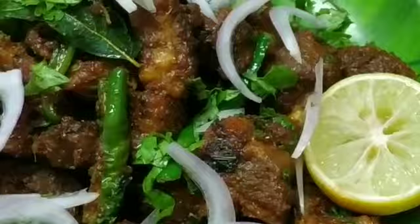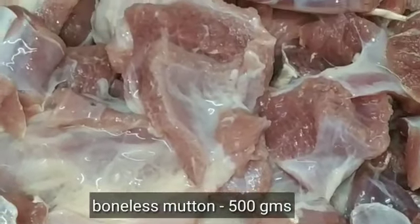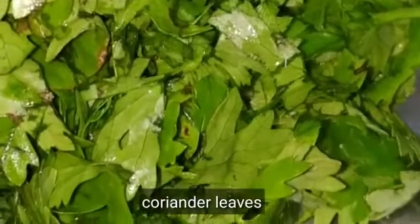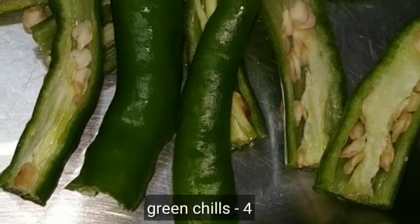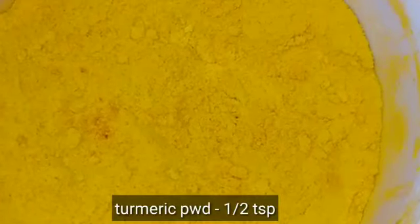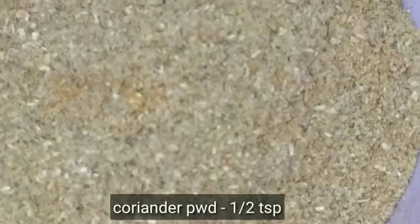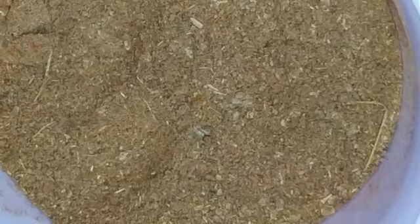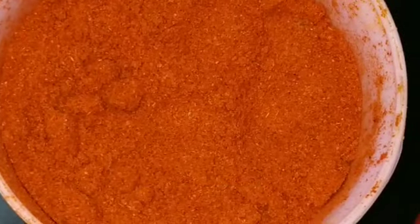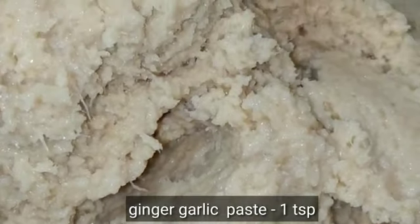The necessary ingredients are: 1.5 kg of boneless mutton, mint leaves, finely chopped coriander leaves, 4 green chili leaves, few curry leaves, 1.5 tablespoon of turmeric powder, 1.5 tablespoon of coriander powder, 1.5 tablespoon of garam masala powder, 1 tablespoon of chili powder, 1.5 tablespoon of pepper powder, salt, and 1 tablespoon of ginger garlic paste.